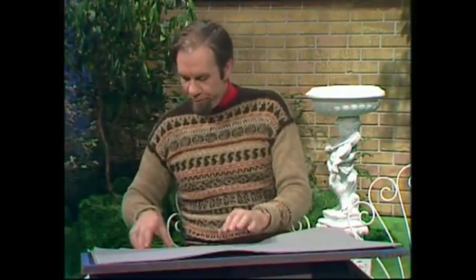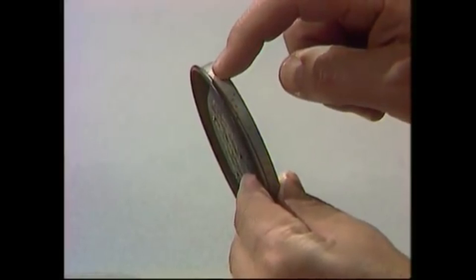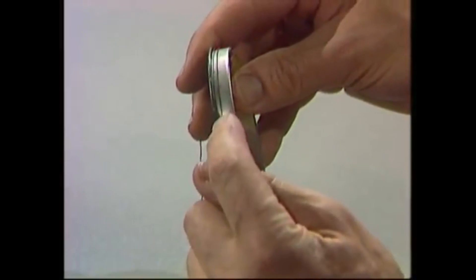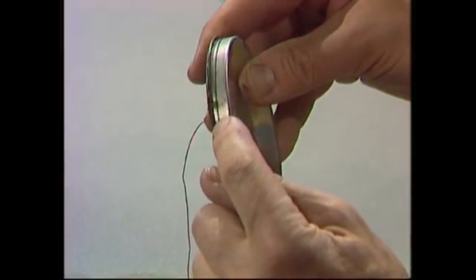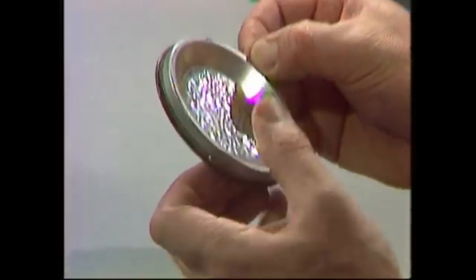Here's a tin lid, and it's got a wall up here and a flat section where I can wind some thread around. Turning it around, you can see there's a hole punched in the wall. The thread is tied onto that hole and wound all the way around. By unwinding it, it's going to make a spiral.